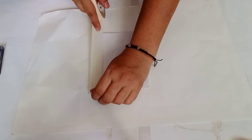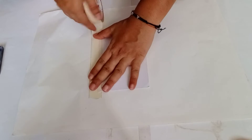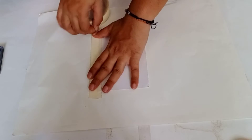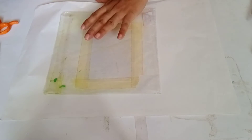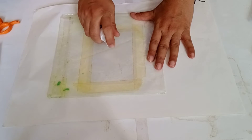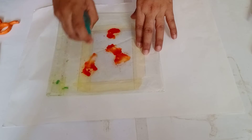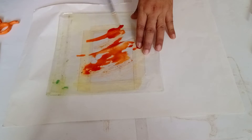First I am taking this 10 by 12 cm cardstock and securing it using paper tape so that it will stay at one place. And using a poly thing spray some color splashes on it. And now some water.